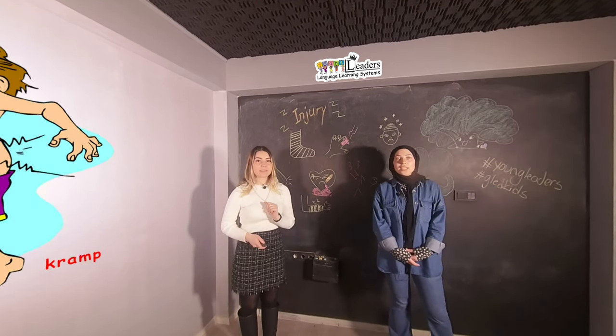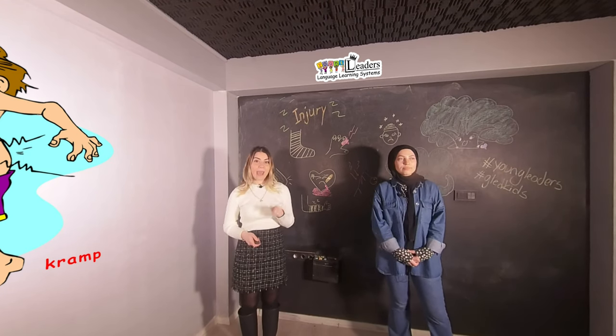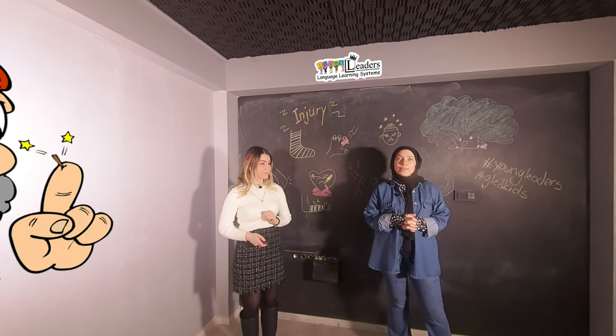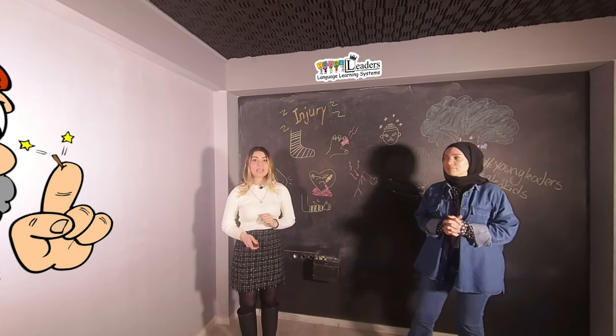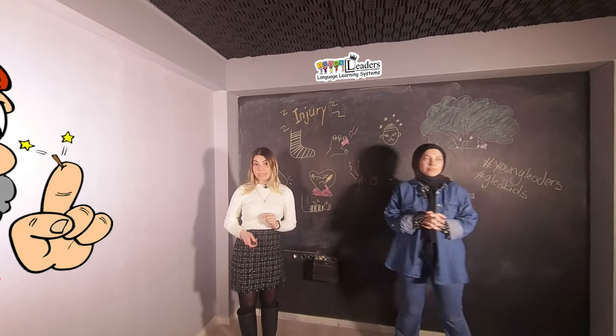Cramped. Cramp. C, R, A, M, P. Cramped. Splinter. Kıymık. S, P, L, I, N, T, E, R. Splinter.